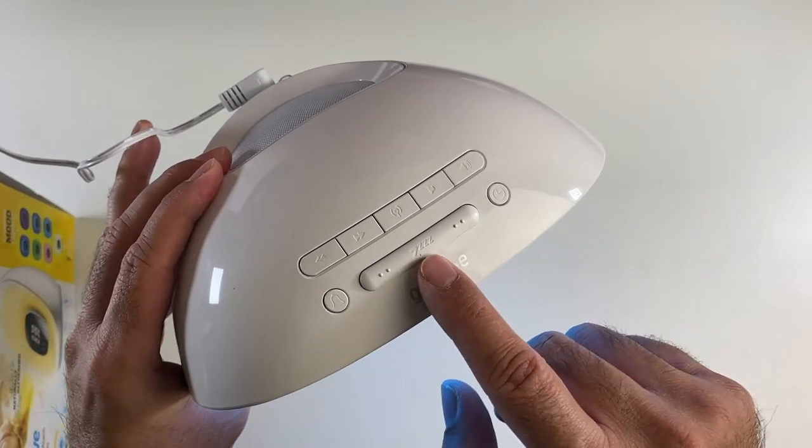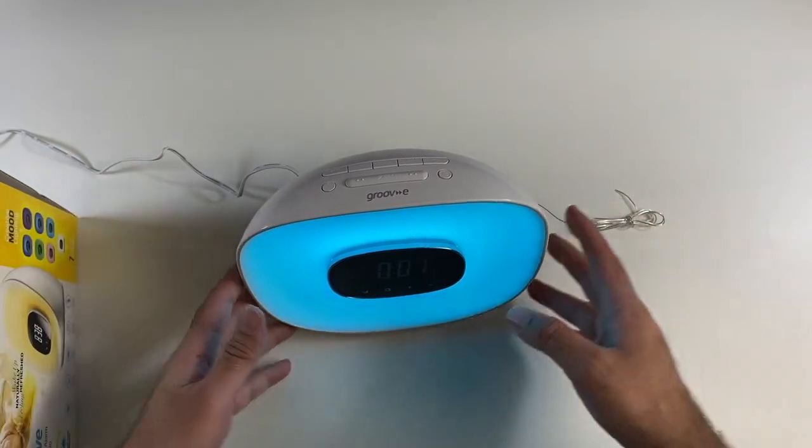And there's a nice big snooze button in the middle which you can just press as soon as that wakes you up in the morning.